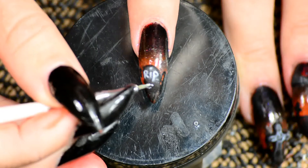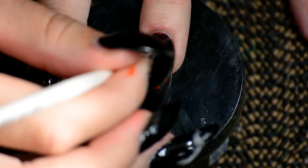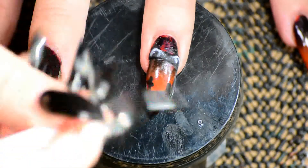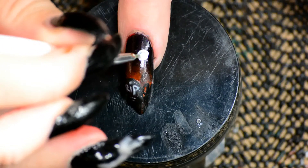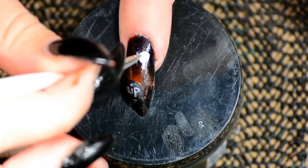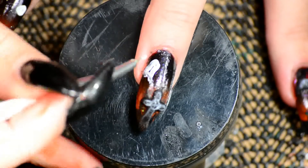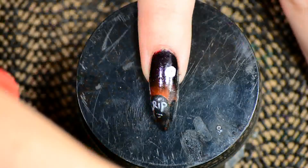Then I went back to the gravestone to add some more scribbles, and for the bat I pretty much just tried to draw where the light would hit — sort of the skeleton underneath the wings — just to make it a little bit more bat-like, hopefully. Then, because I wasn't sure how opaque the glow-in-the-dark acrylic I'm going to use next would be, I decided to do the moon and a ghost in white acrylic paint first. That way, if the acrylic turned out not to be very opaque I'd still have the white base beneath it. Better safe than sorry.